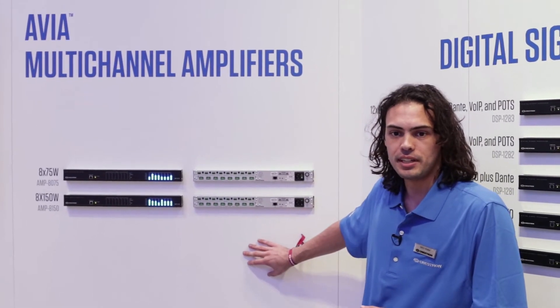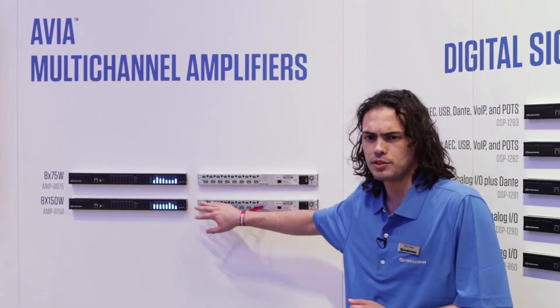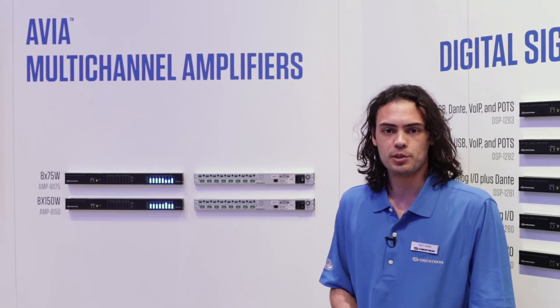What's also fantastic about these is that each output is individually selectable as high Z or low Z. So I can have 70 volt, 70 volt, low Z, low Z — whatever kind of combination I need. The flexibility really provides you a solution for any kind of room environment or space that you may run into.